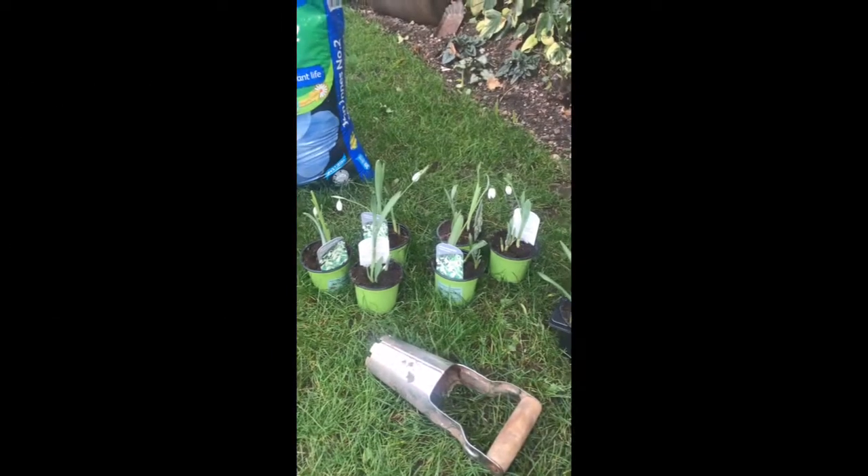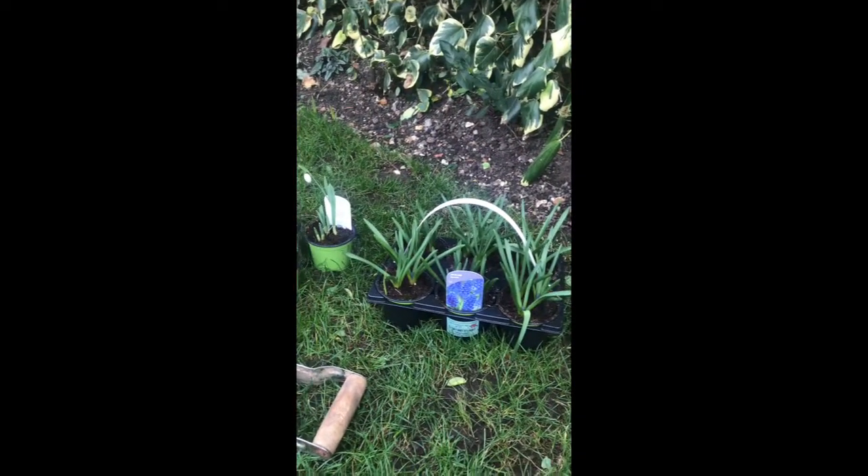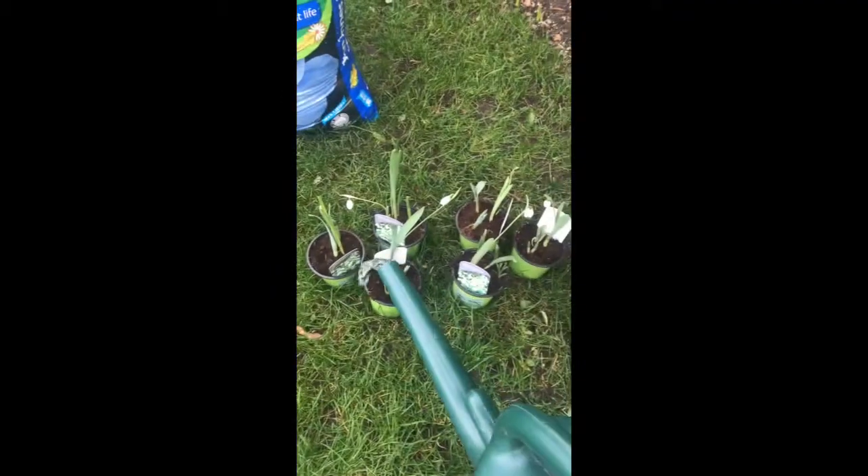So to start, I'm going to water my plants so they will easily come out of the pots. I'm just going to give them all a good soaking.